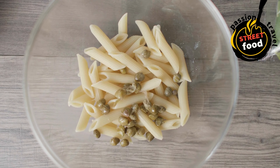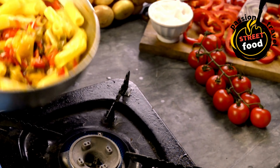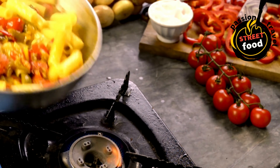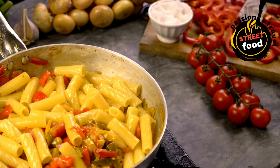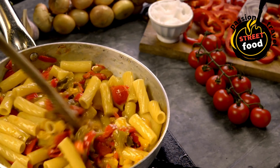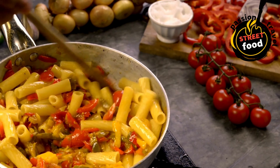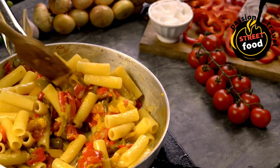Sauce Options — Tomato-based sauces, e.g. marinara, arrabbiata, or bolognese: canned tomatoes or tomato passata, garlic (minced), olive oil, onions (finely chopped), Italian herbs — oregano, basil, thyme — chili flakes (optional, for heat), and sugar (optional, to balance acidity).